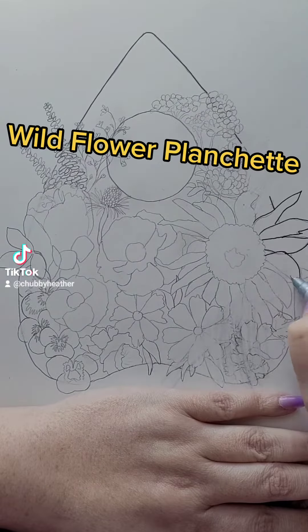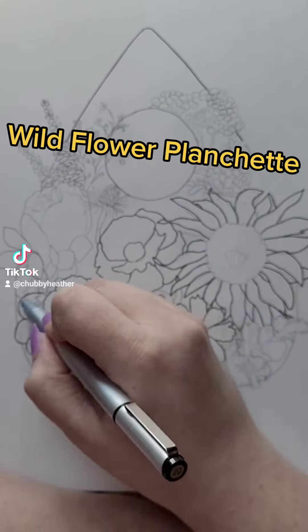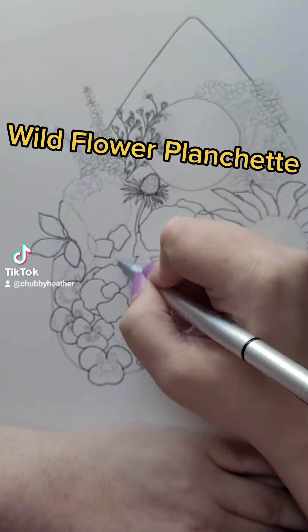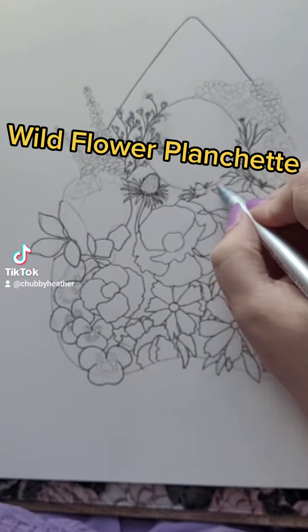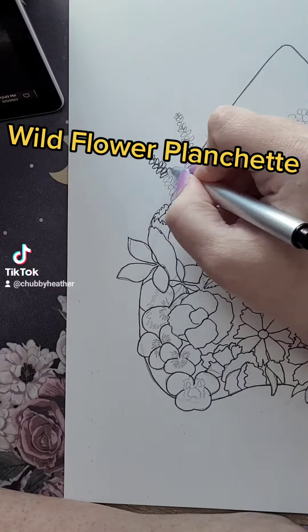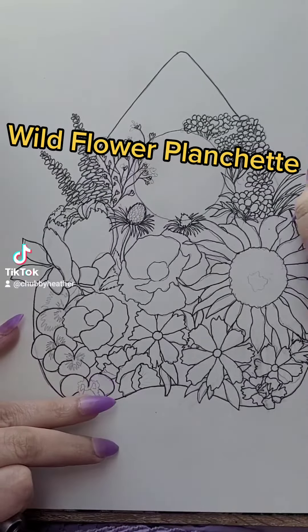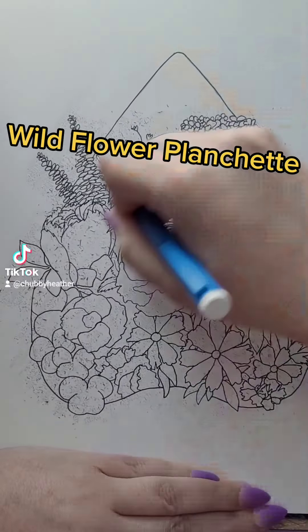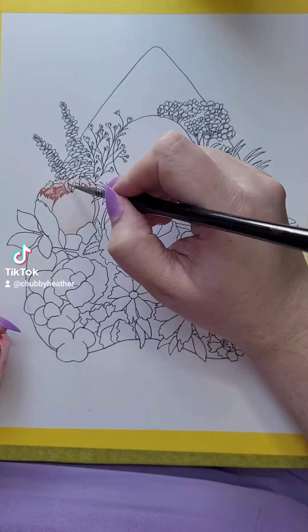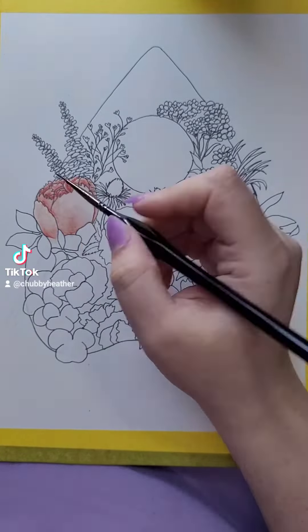I've been thinking about this drawing painting idea for a while now and I got excited because spring is coming and I wanted to do some flowers, so I busted this idea out. If you're not familiar — and I don't know how you couldn't be at this point because I feel like they're everywhere — a planchette is the piece of a Ouija board that you view the letter through. There's a little glass piece in the middle, and I wanted to do a celebratory floral planchette that still looks like the general shape of a planchette and still has a wood element to it.